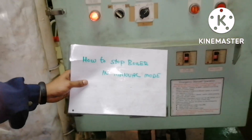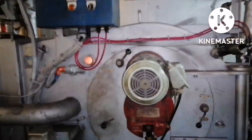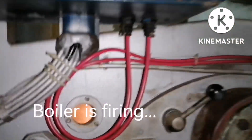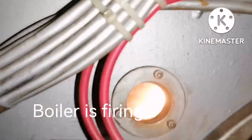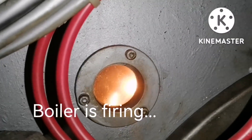So how to stop the boiler when it is running in manual mode. You can see the boiler is firing — you can see the flame and the color of the flame. That means the boiler is firing now in manual mode. So when it is running in manual, how do we stop it?